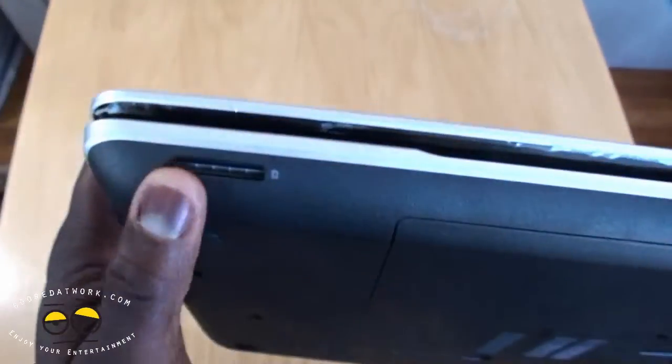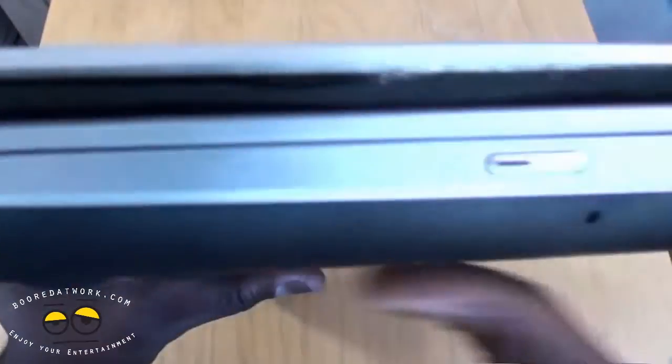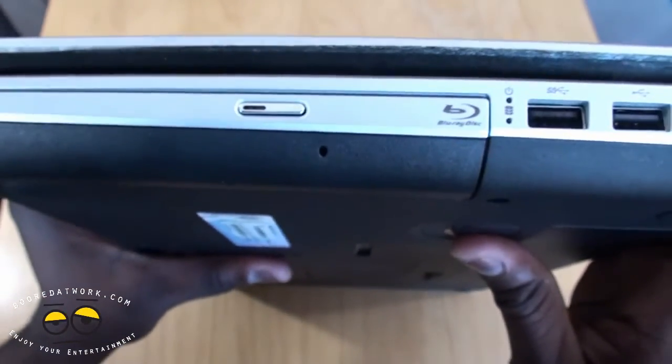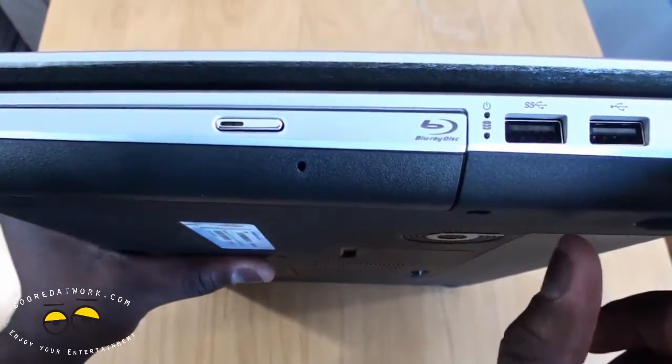On the front, you have your port for your SD card. On the right-hand side, this model comes with a Blu-ray player. You also have two other USB ports and, of course, your charging port.